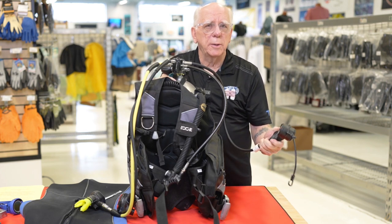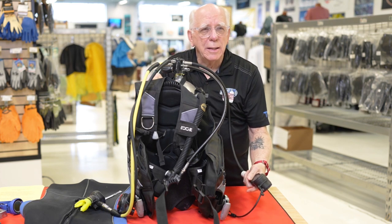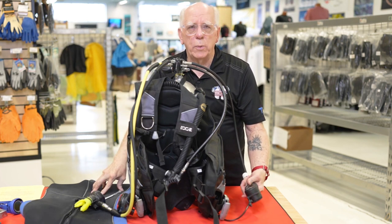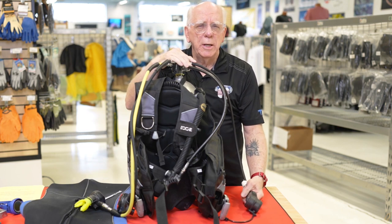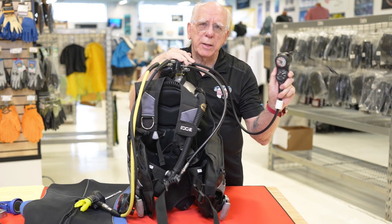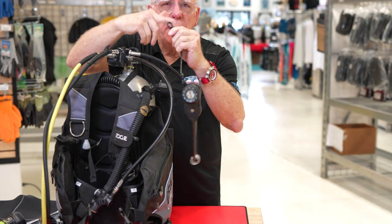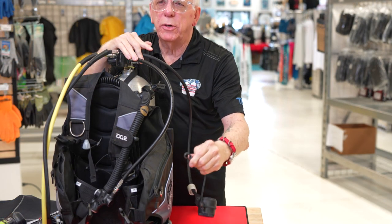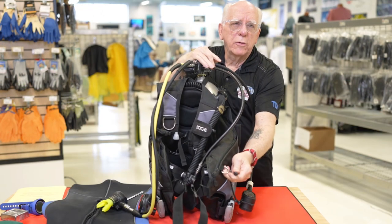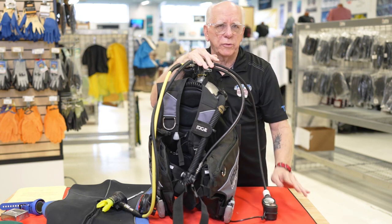Some of you out there are not going to rent all this stuff — you're just going to rent a reg, a wetsuit, or just a BC. Take from this video what works for you. I'm checking my pressure, I've got good pressure. I'm going to take my leash. If I was completely assembling this unit I would take my leash and connect it right here to my BC, but I'm going to be taking it apart so I'm not going to connect it right this second.